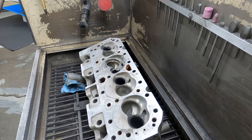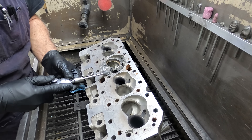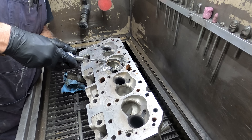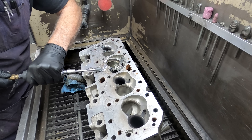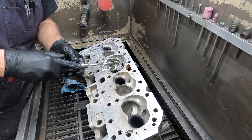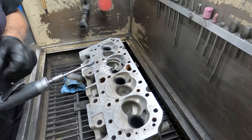Get it cleaned up here — all the carnage ground up smooth so I can put some weld on it. A lot of people mess up when you're trying to repair a head: you've got to get all that stuff ground however deep it needs to go to get all the carnage cleaned up where you've got good clean aluminum to start with.